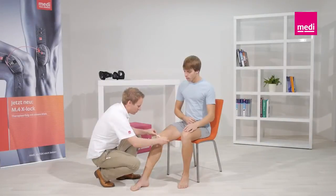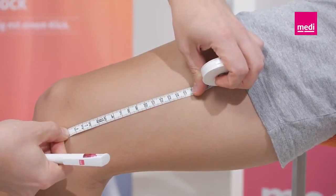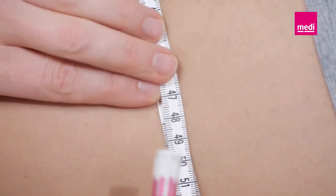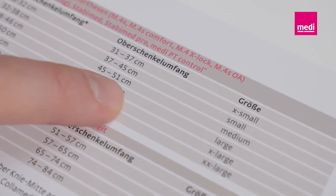To determine the correct size of the orthosis, please measure the circumference of the affected leg 15 cm above the middle of the knee joint on the medial side. You can then select the suitable product from the size chart.